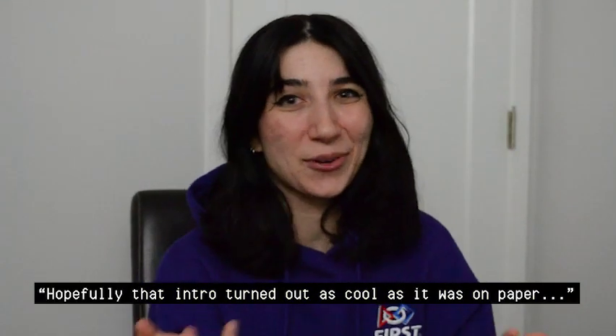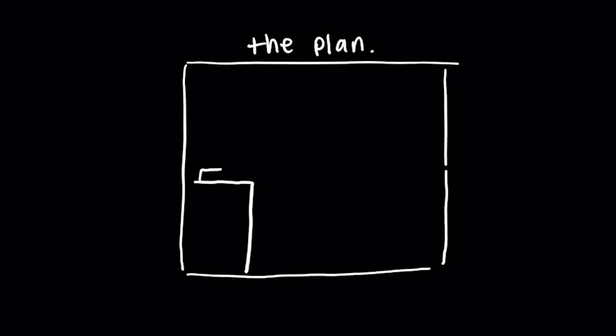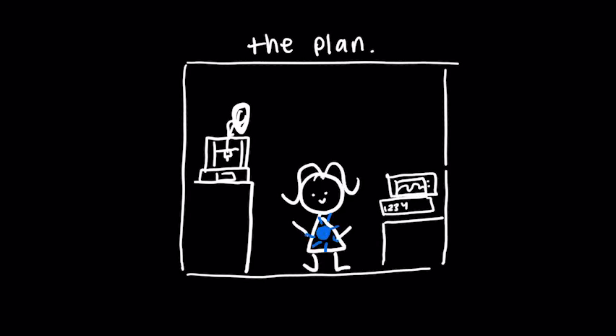Hopefully that intro turned out as cool as it was on paper. I'm going to an event in the fall that you guys don't know about yet, but I need a profile picture. I don't want any normal corporate-looking selfie — I'd like a profile picture that tells a story. So here's the plan: to build a workshop scene in the photo that encapsulates both mechanical and electrical engineering ideas.